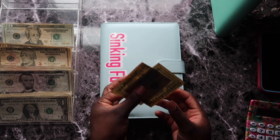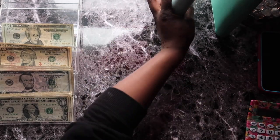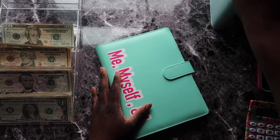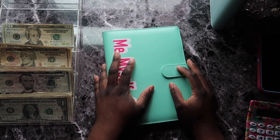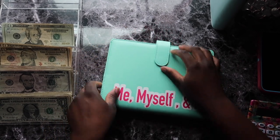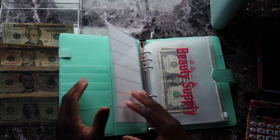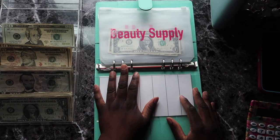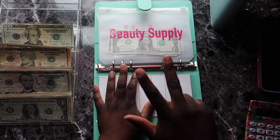Next, let's move on to my Me, Myself and I binder. This is basically my self-care binder — I just really wanted a dedicated self-care binder, so that's what I did for myself. Not everything is getting stuffed in here today. We're going to be stuffing self-care and toiletries.